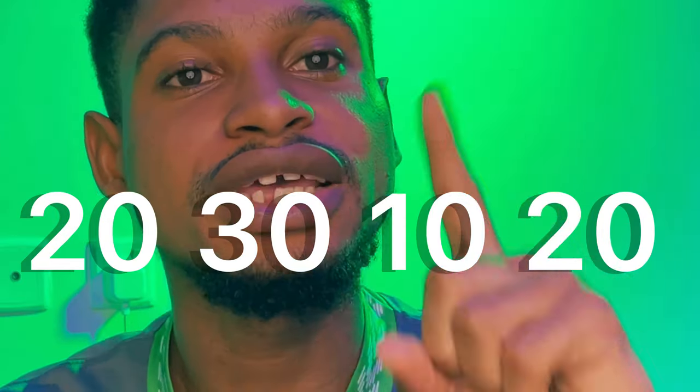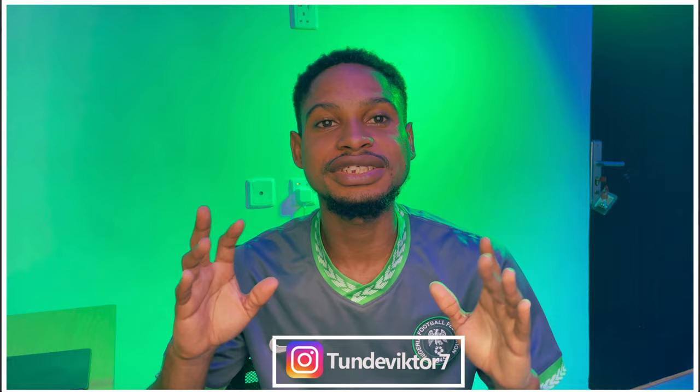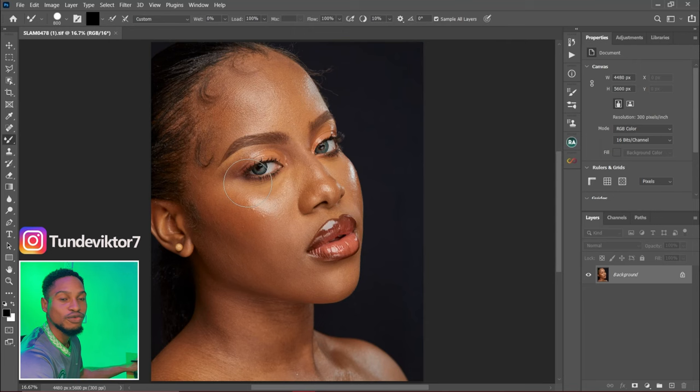20, 30, 10, 20 — in case you want to know what those numbers are, those are my mixer brush settings. Let's get into Photoshop and I'll show you how you can set your mixer brush when you touch your image so you don't have any problem when using it.